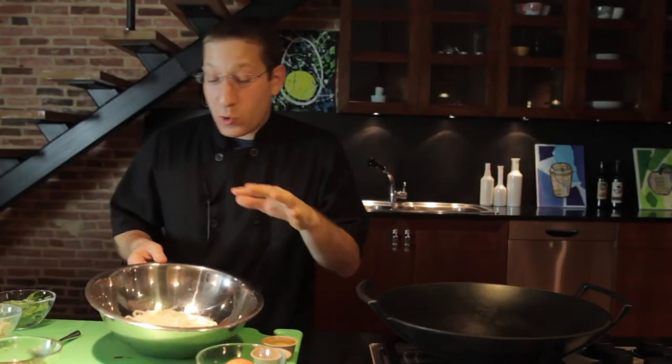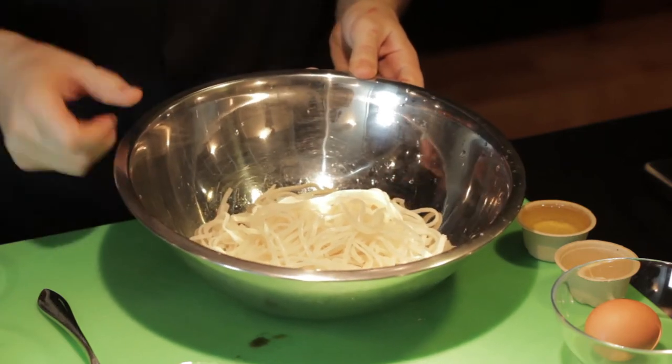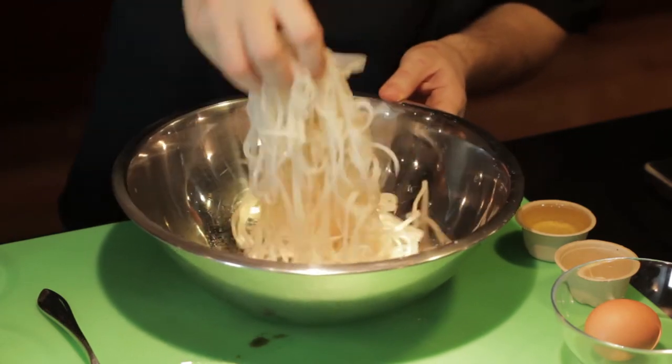So our pad thai noodles have soaked for five minutes. If you overcook them, they can get really, really gelatinous. So what we do is we take them out after five minutes, rinse them under cold running water to get all that extra starch off, and then you've got these beautiful noodles that we have right here.